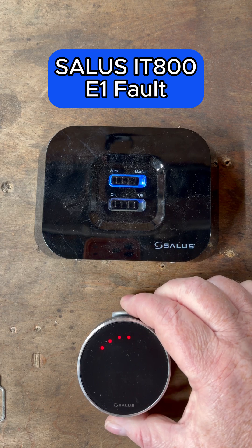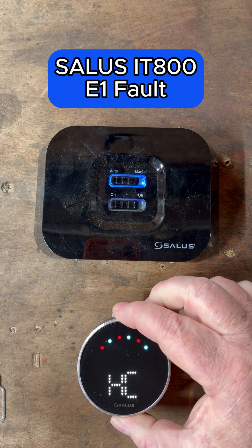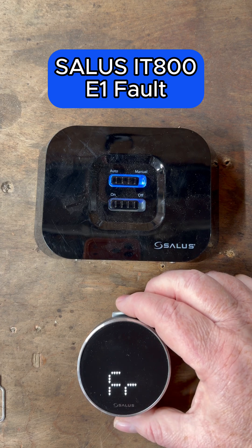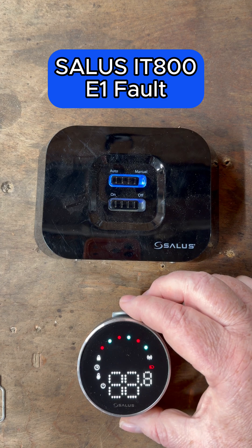Go to the thermostat, click on it just to wake it up, then hold the thermostat for a few seconds until you get HC. Then turn the thermostat until you get FR, which is factory reset. Click the button on the top, turn it to yes, and click the button on the top again.